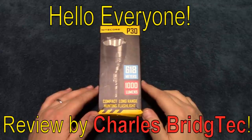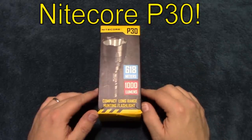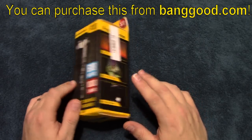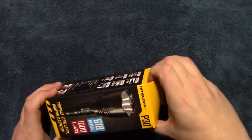Hello everyone, this is Charles Bridgetek with another flashlight review, this time on a Nitecore P30. I was sent this by Banggood.com. It comes in this box, so let's go ahead and open this up and see what's in it.